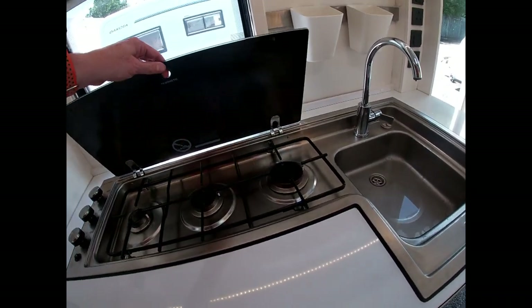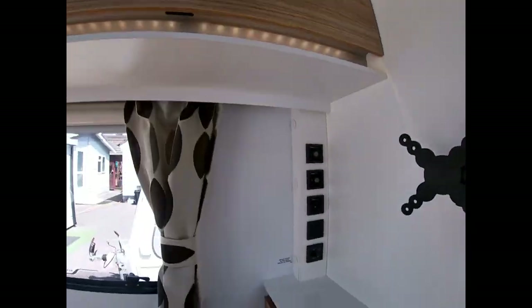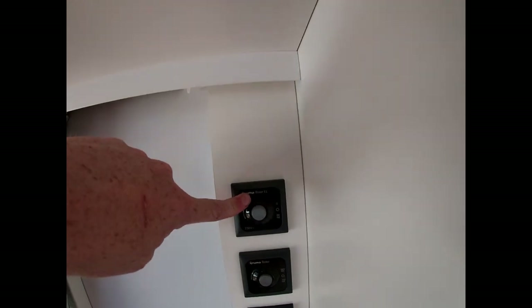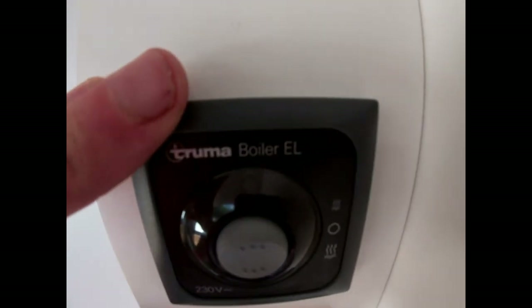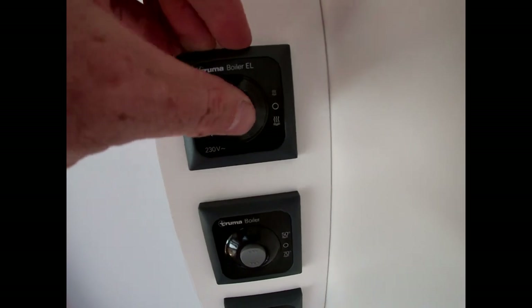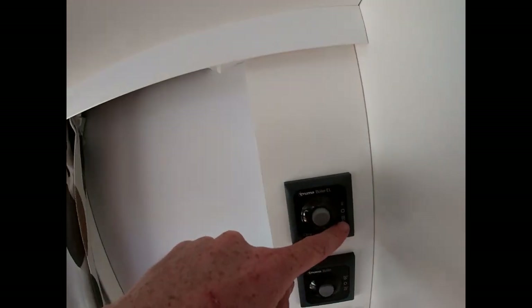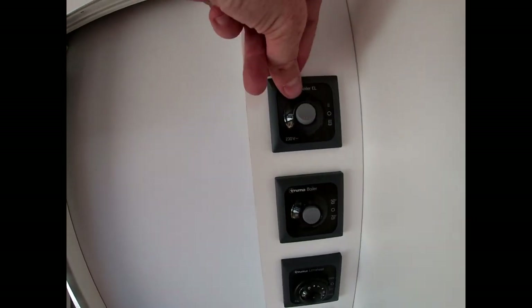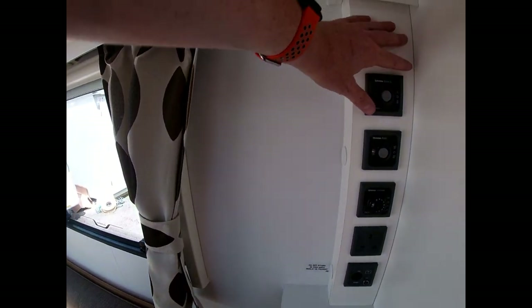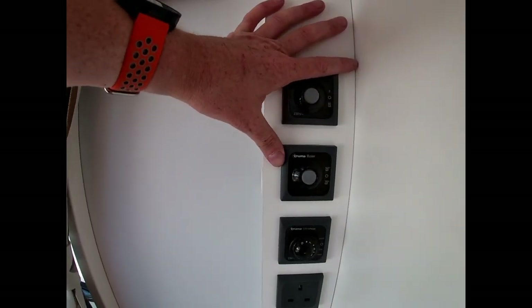Once we've done that we want to start getting some hot water into the van. We come over to our controls here — there are two ways of doing this for hot water. The top one is the electric side, labelled 'boiler el'. We can run it off, or on electric at a lower setting which heats up to about 50 degrees, or the hottest setting which heats up to about 70 degrees. That's purely on the electric side — 230 volts — when you're plugged into mains. That's how we heat the water up in our boiler.